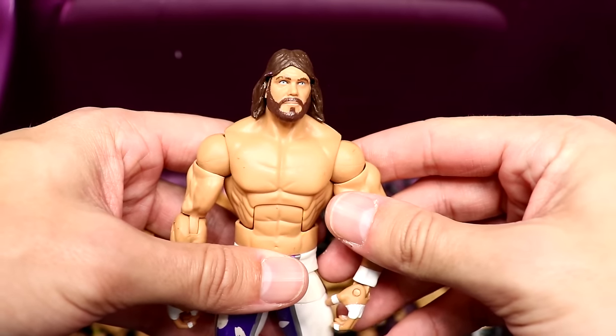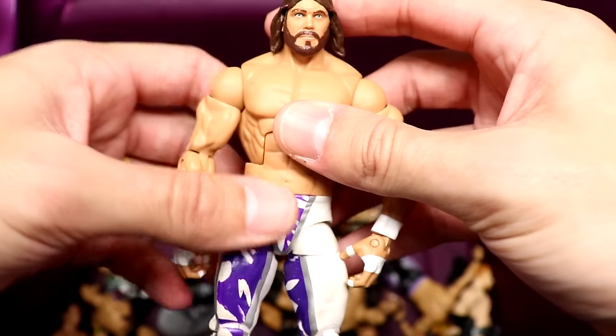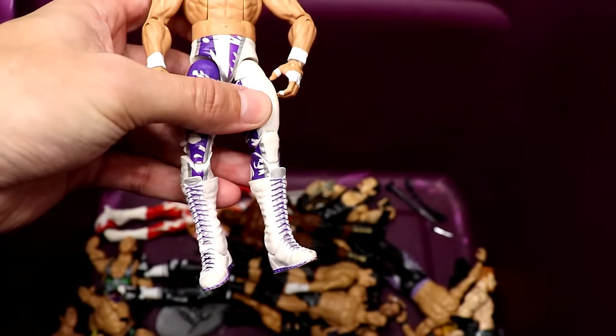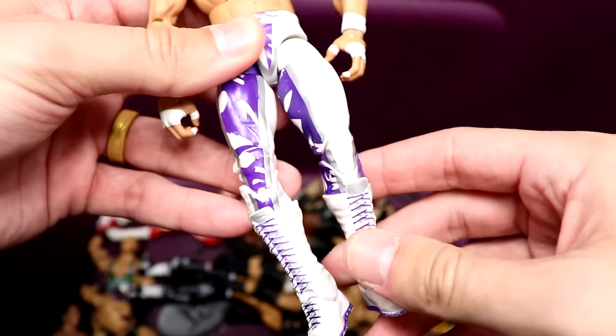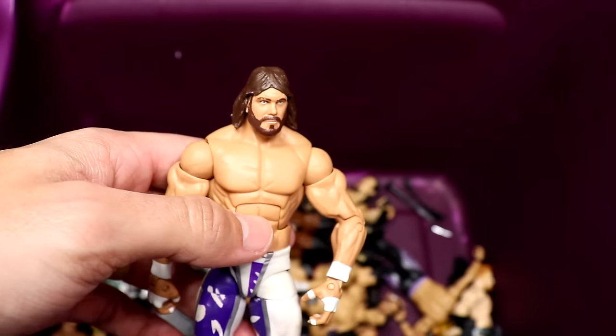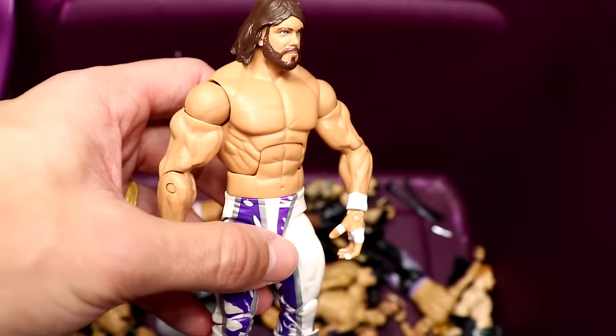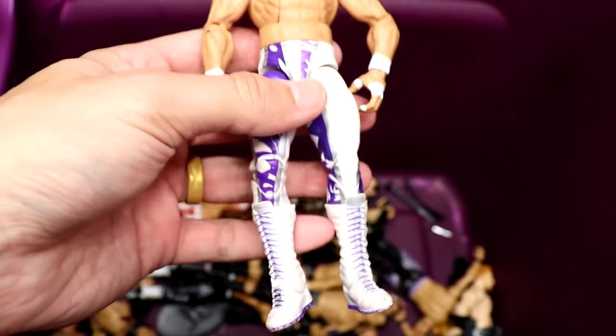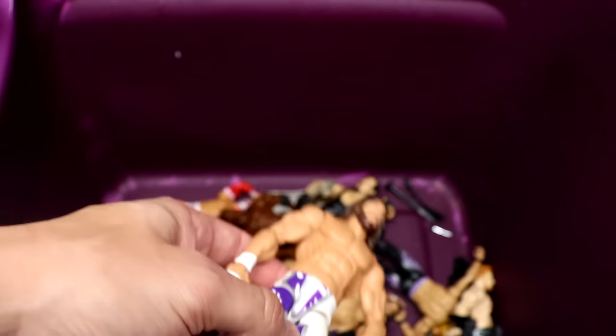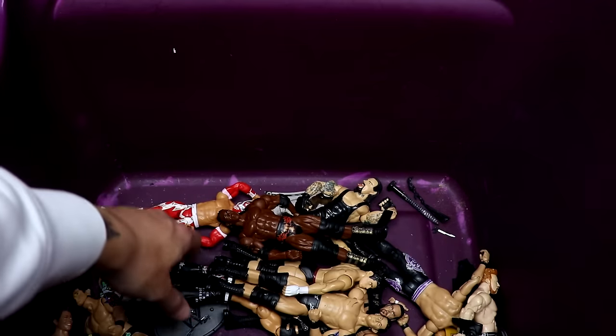Next up is the Defining Moments Macho Man — I don't see any cloth goods with him but he's got the white and purple gear. I want to say they're going to re-release this figure someday — maybe an ultimate two-pack or something. This is a gorgeous looking figure that a lot of OGs love.